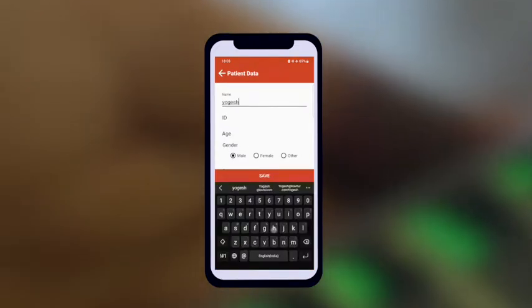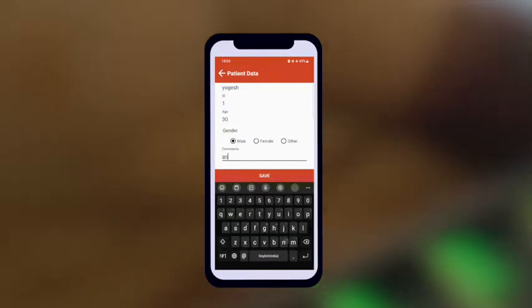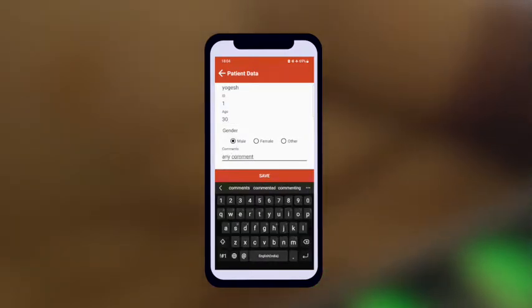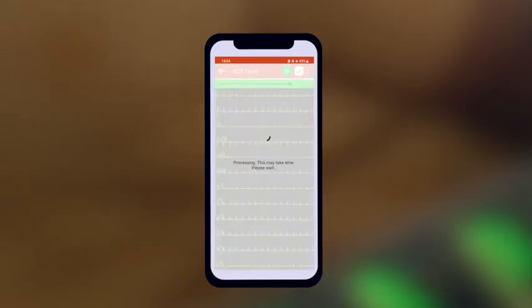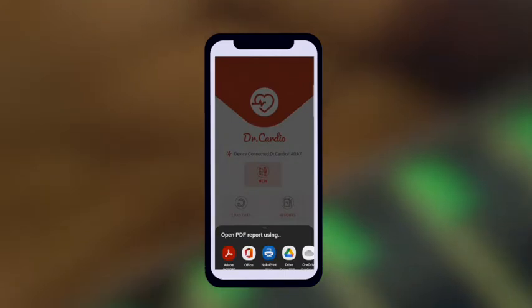Now you will be able to fill in the patient data like name, OPD number, and age. Add any comments if you want to and save the data. You should then be able to view an accurate, medical-grade ECG recording in the form of a PDF.